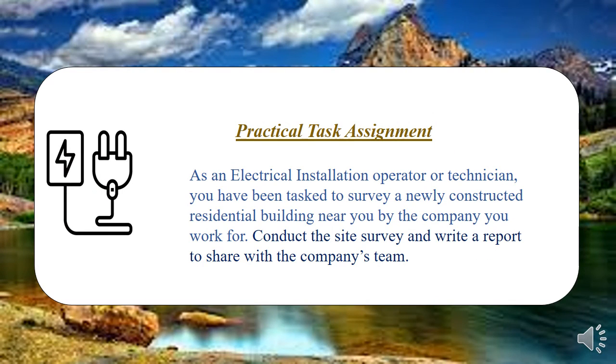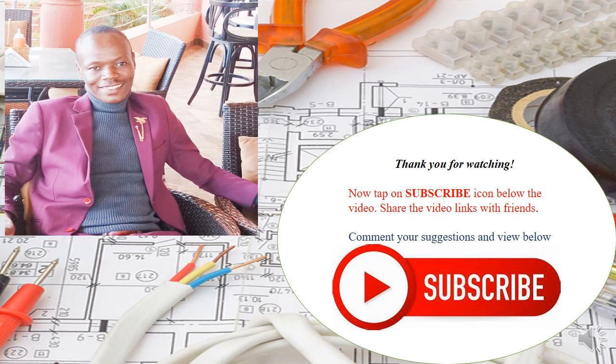For your practical assignment — for level five electrical installation operators and level six installation technicians — assume you've been tasked with a survey of a newly constructed residential building that is in progress. Go there, conduct a site survey, and write a report using everything you've learned. I will show you where to attach it. Please keep in touch, write your comments about the video, subscribe, invite other friends to subscribe, and share the links. Thank you.